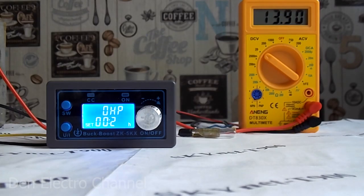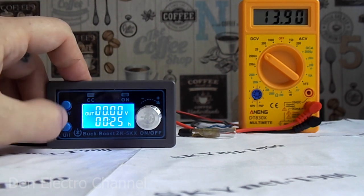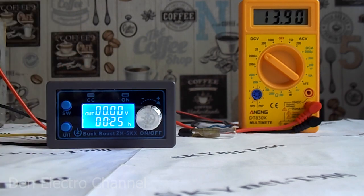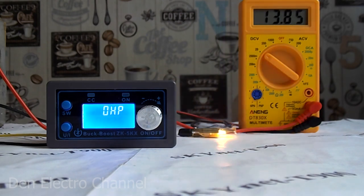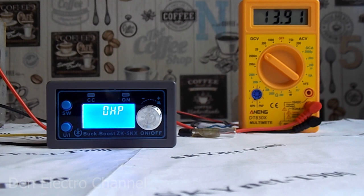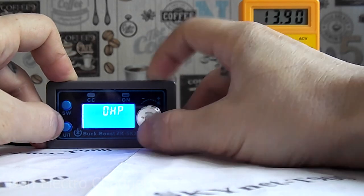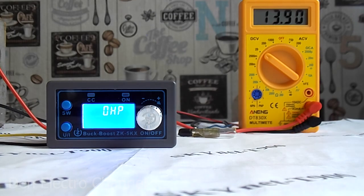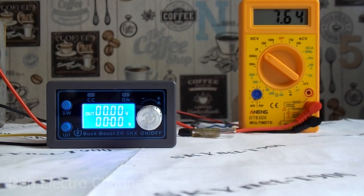The working time limit works like this: I set the limit to 27 minutes. The device has already worked for 25 minutes, and I sped up the video by 10 times so as not to wait the remaining 2 minutes. As soon as the operating time exceeded 27 minutes, the device turned off. Further actions do nothing — to reset the time counter you must turn off the power. If you do not change the counter settings, after 27 minutes the converter will turn off again.